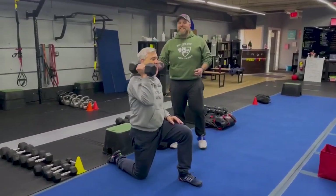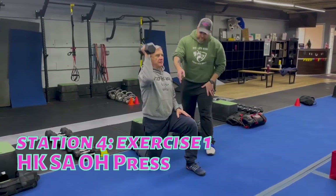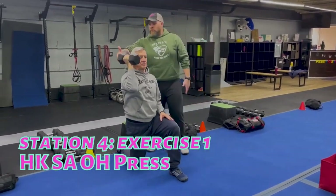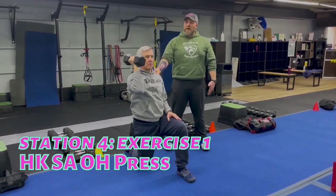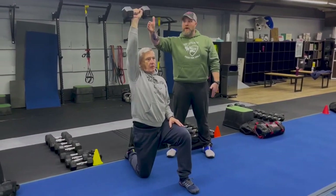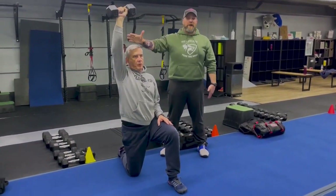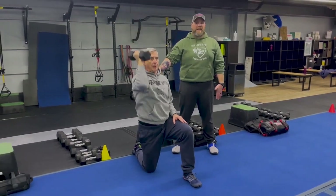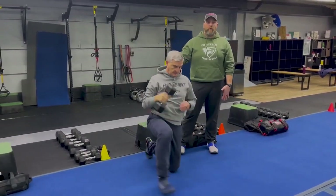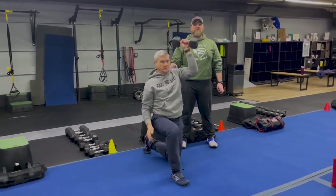Coming over to station number four — we got Coach Matt. He's starting with the dumbbell half kneeling single arm overhead press. Matt's got his right ear over his shoulder, hip, and right knee, squeezing that right foot tight. Pressing up to the ceiling with that right arm. Deep breath in as you come down, push that air as you're pressing. Challenge yourself with the weight, but you can make it lighter as you're getting tired. When we come back to this one, you're gonna do the other side — two sets on each side.